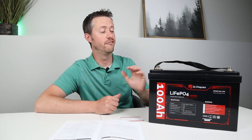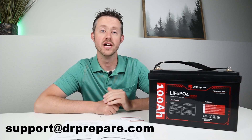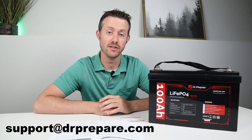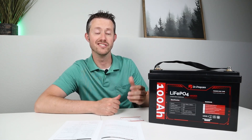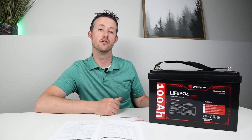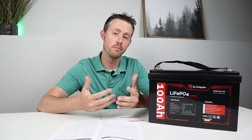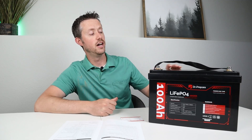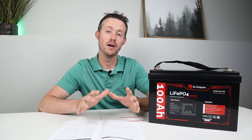Dr. Preparer offers a five-year limited warranty on this battery and you can reach their support at support@drprepare.com. The deal bringing the price to around $360 is available on their website — I'll include the discount code and a link to the product in the video description and pinned comment if you want to learn more or purchase it.